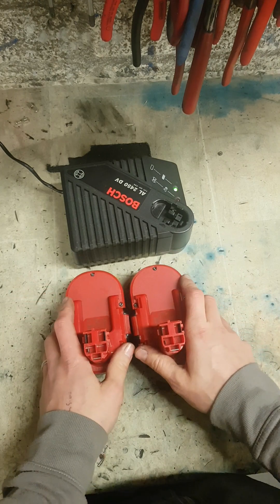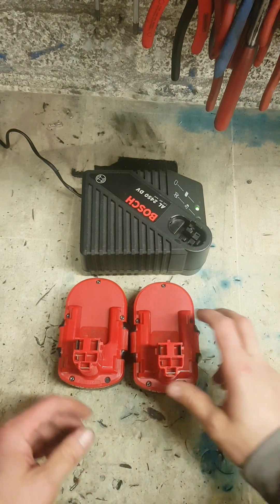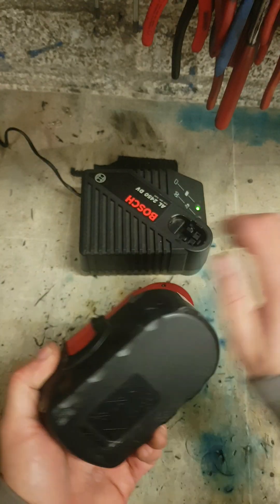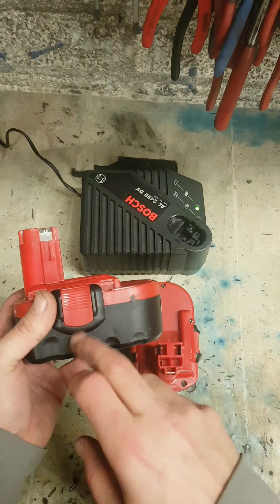The biggest problem with them is not being used. With lithium, you charge your battery, throw it in the box, leave it there for a couple of months — not a problem. But these here, you charge them up, leave them in the box, they drain and eventually go flat. And every time you do that — charge them and don't use them — they build up memory inside the cells.